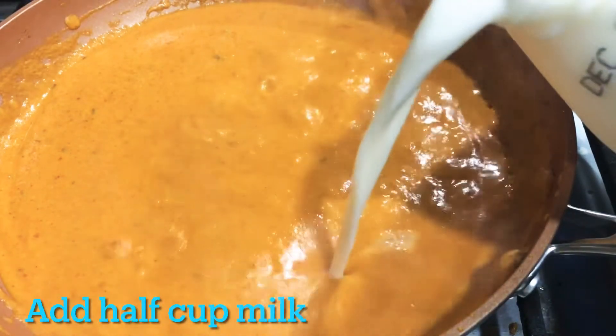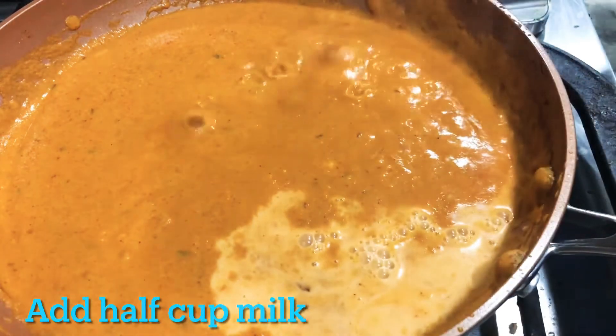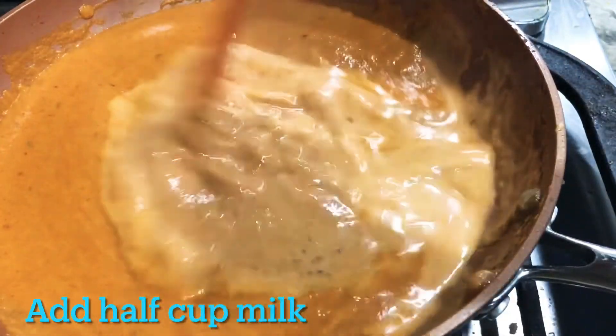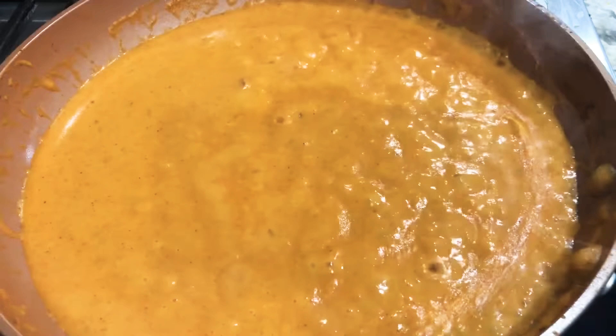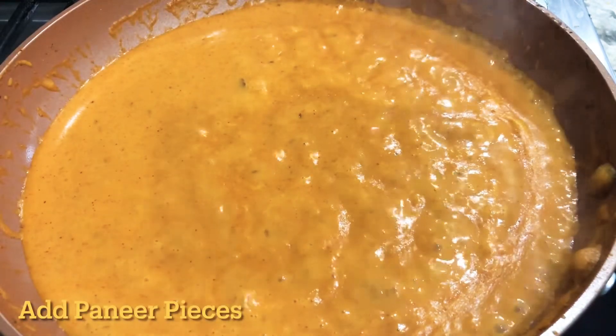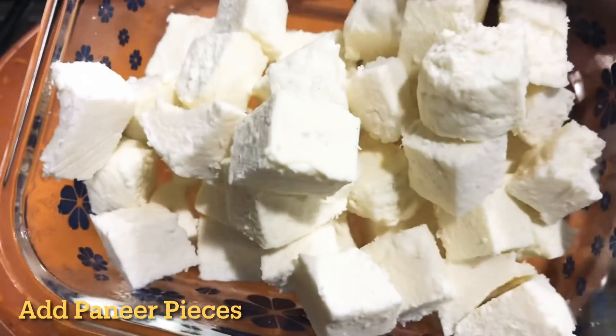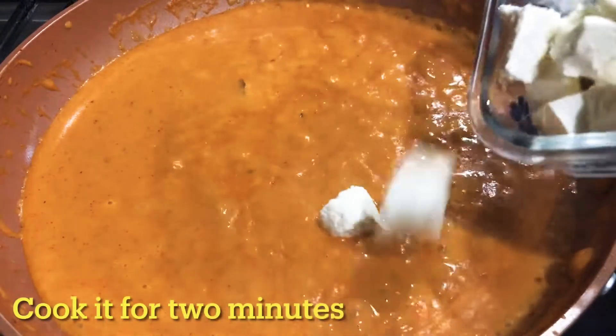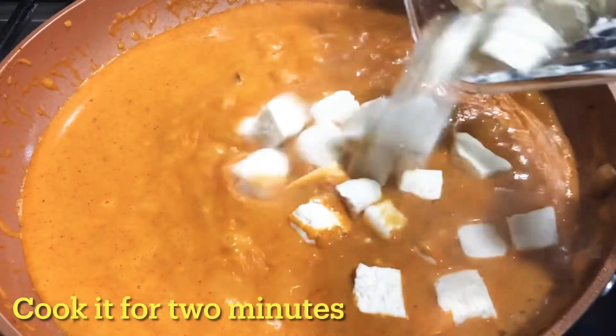We don't need food color. After this, we will add half a cup of milk. We will cook the milk for 2 minutes and then adjust the paneer cubes as well.